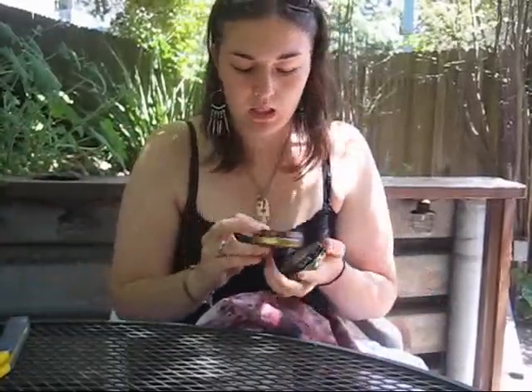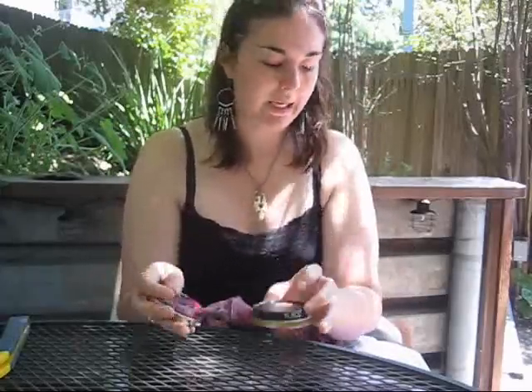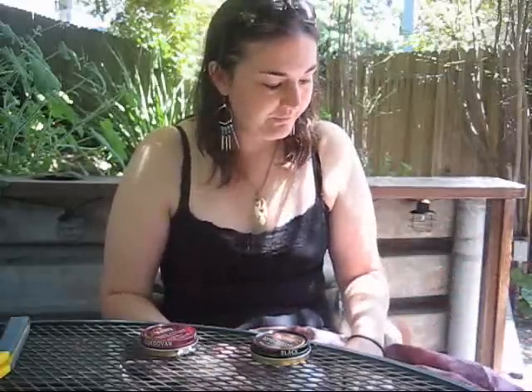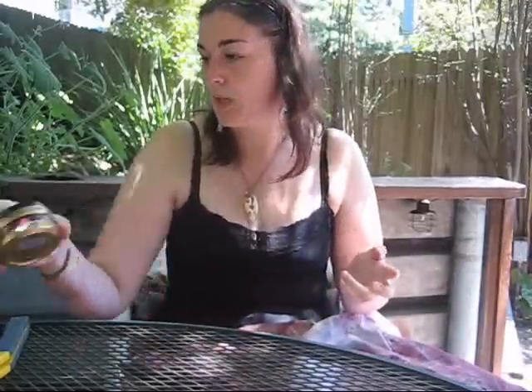Oh, big important thing — shoe polish! You can get the Kiwi brand at Walmart, Target, Longs Drugs, just about anywhere that sells shoes carries shoe polish and usually carries Kiwi. Kiwi's pretty good. Shoe polish is a great way to make something look like you've been walking through blood or feces, or been dragged in the dirt, without actually using dirt. So shoe polish works great — I'll show you how to use that in a minute.